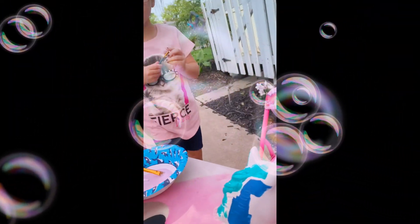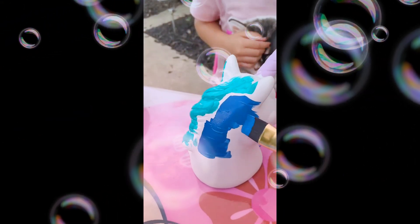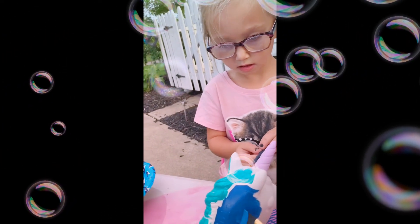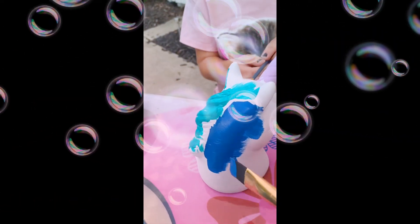So I am going to help Kylan paint her unicorn real quick. That's where she was going to put the blue, so I'm going to paint this side blue for her. These paint brushes are actually working pretty well. How's your paint brush working, Kylan? Good.